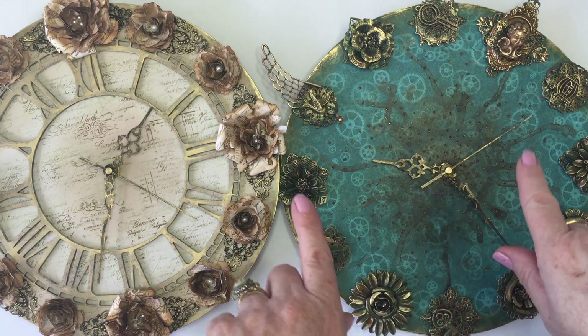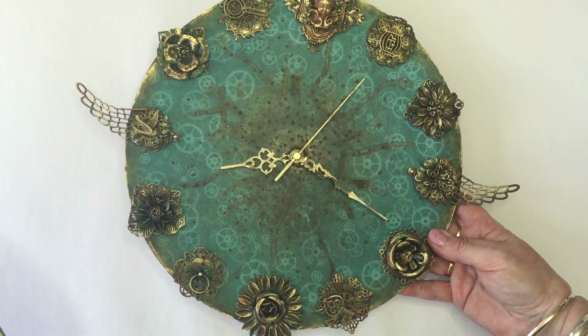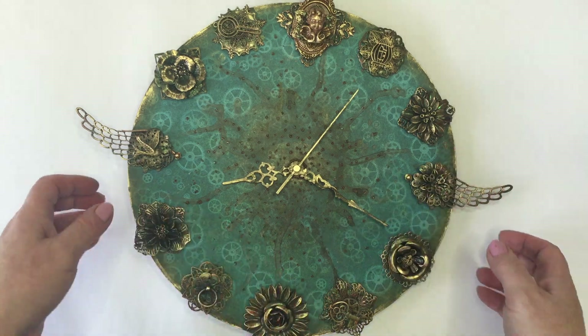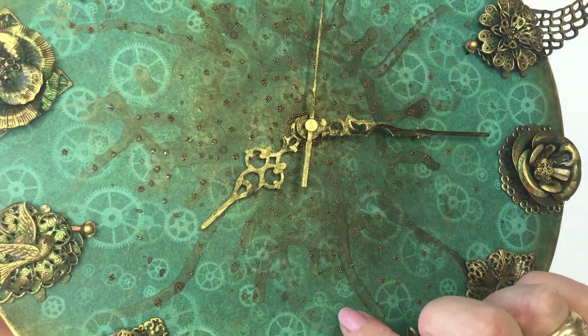I'll quickly do a show and tell as to how I made them. If you see anything you fancy and you're in New Zealand, I will put the link down below to Faith's online store where you can buy a lot of these goodies. She sent me some Graphic 45 paper which I used in the background and to cover the base.